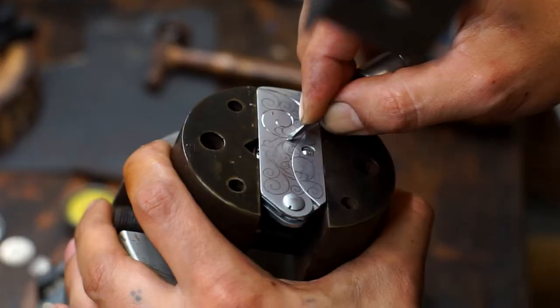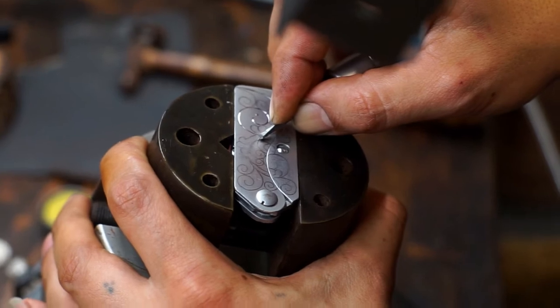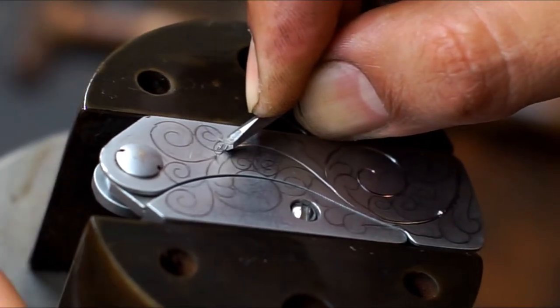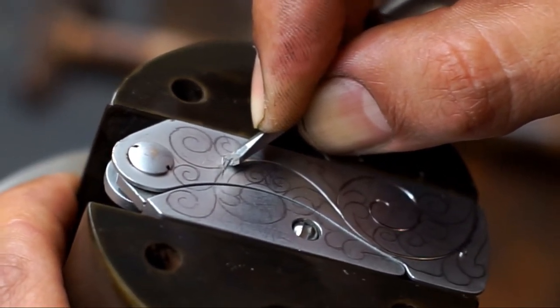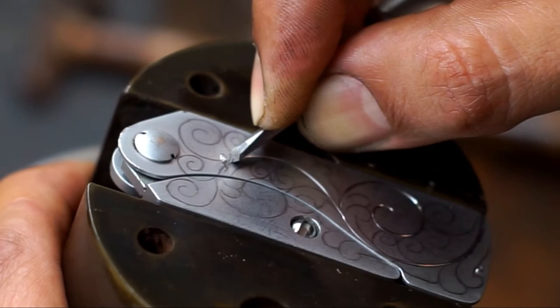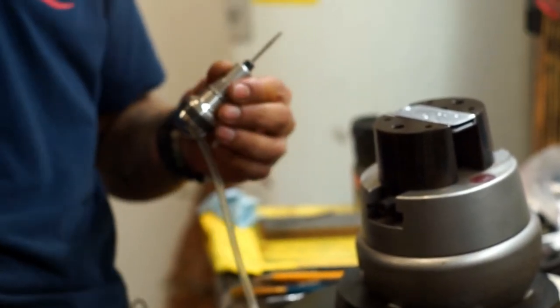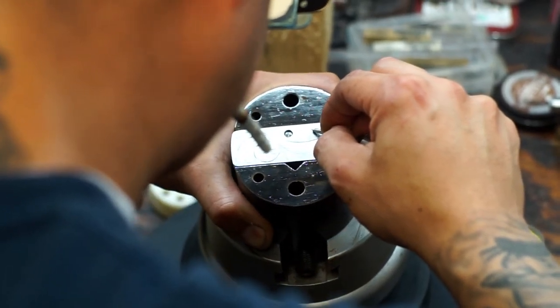Start with the scroll. This is the backbone of your main design. It takes a lot of concentration. Get your nice scrolls and from there you can flow with the design.